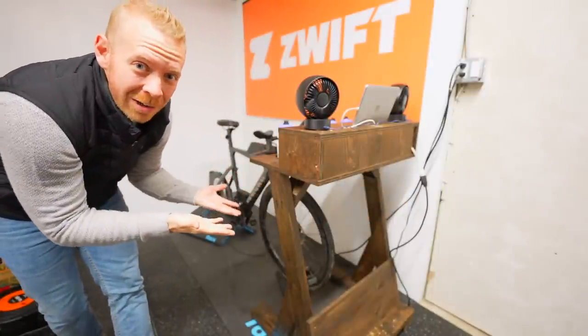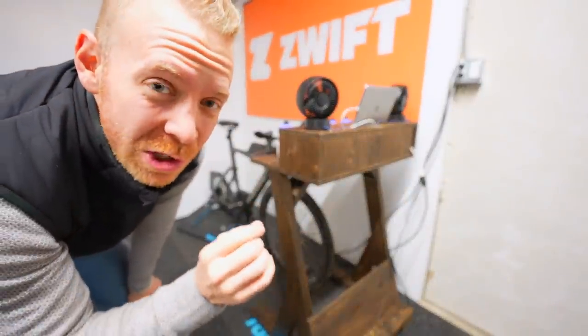Morning, motivators. This is an exciting DIY project. I present you with the ultimate Zwift desk for just $100.